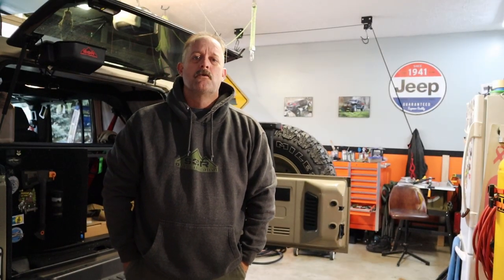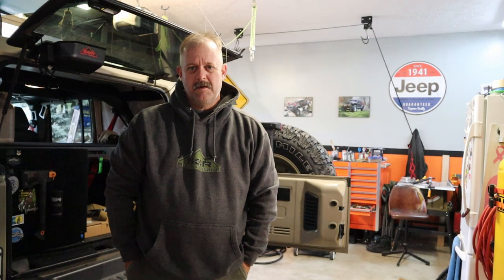Good morning, it's Scott. Scott Off-Road. How are you doing today? Well, it is a cool, brisk, snowy day and we've got a project for the garage. Let's get this done and get back in the house where it's nice and warm.